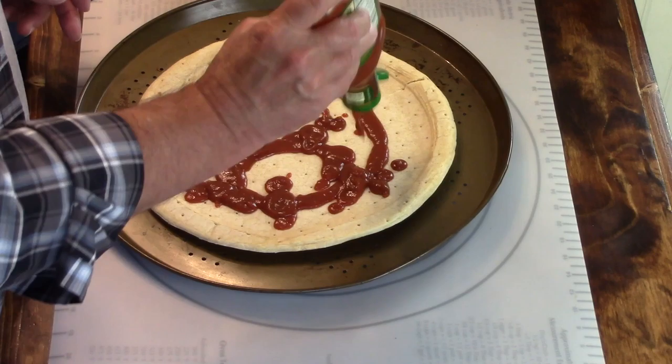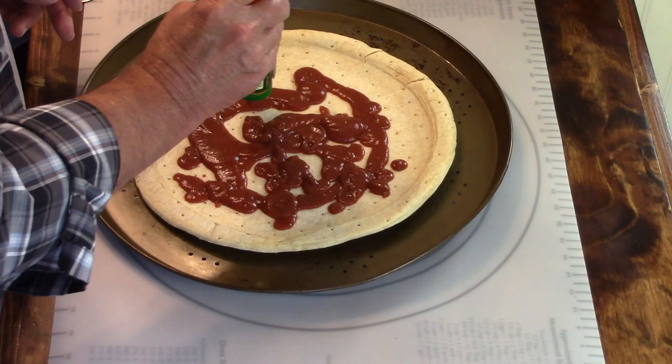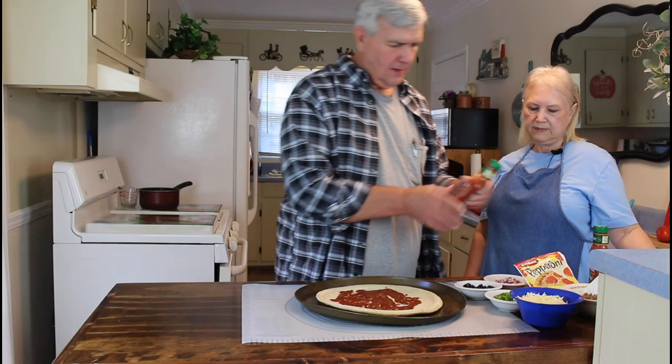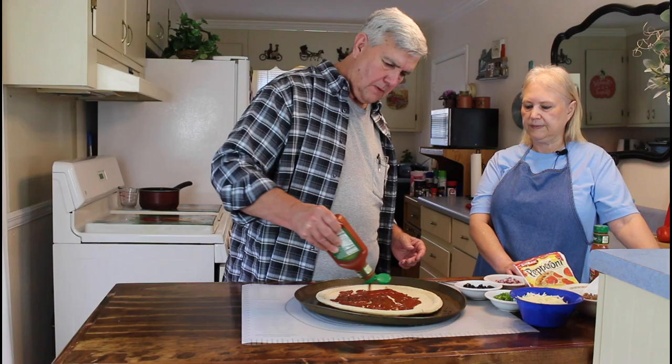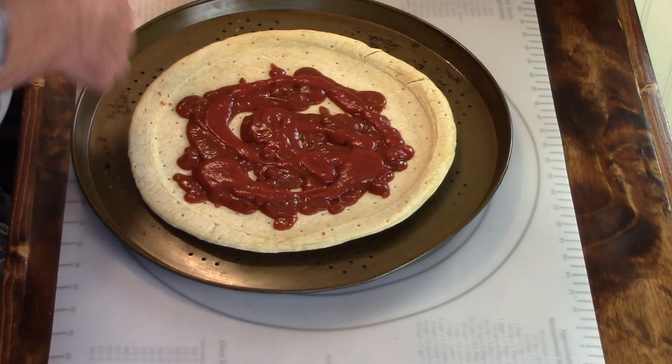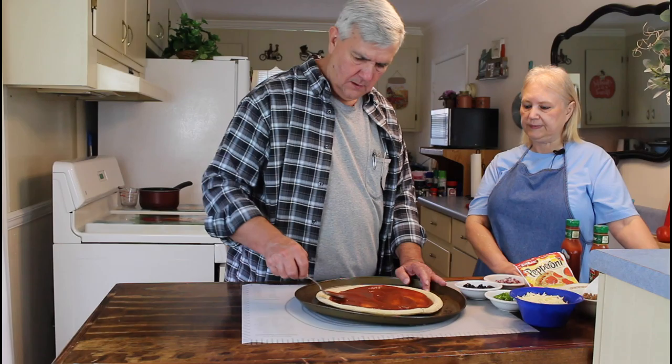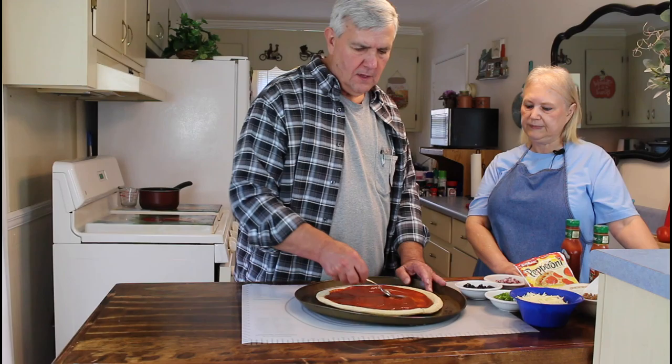Let me put just a little bit more on there. I got an extra bottle of it today. I'm going to give it some nice thick sauce, Marie. Spread it out nice and even. You probably hear our neighbor's dog barking - he loves to get to barking sometimes and we don't have any control over him at all.